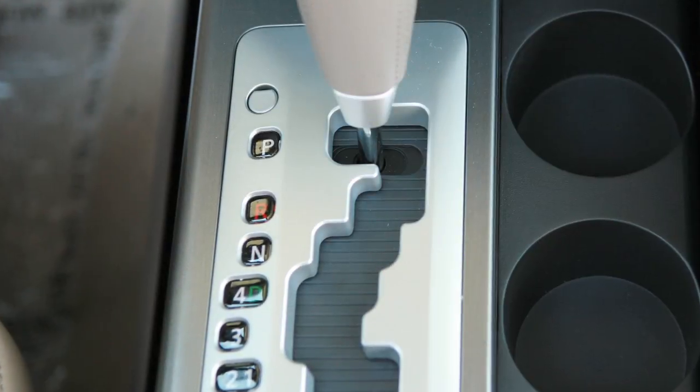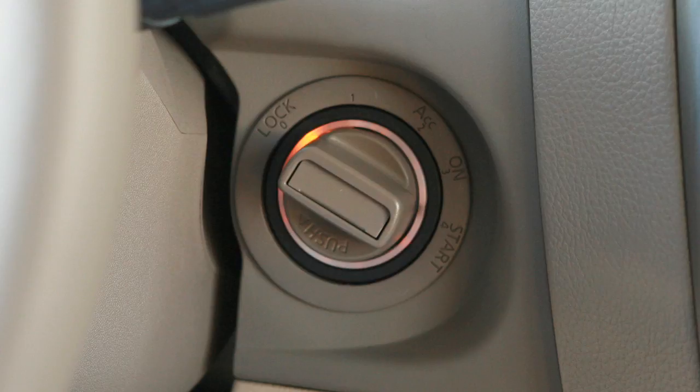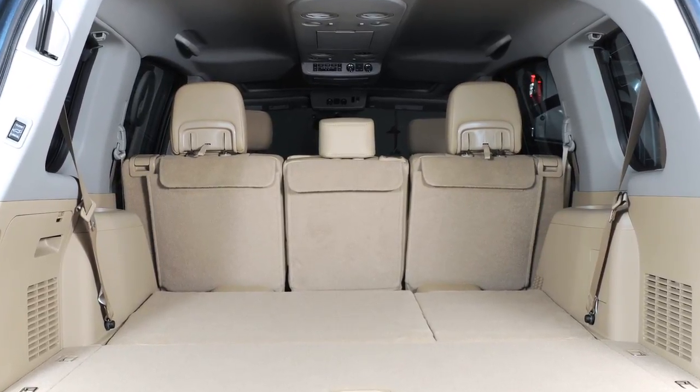These controls will only operate when the transmission is in park or neutral. They can be operated at any time when the ignition is off. Before folding down the third row seats, make sure the second row seat backs are not reclined.